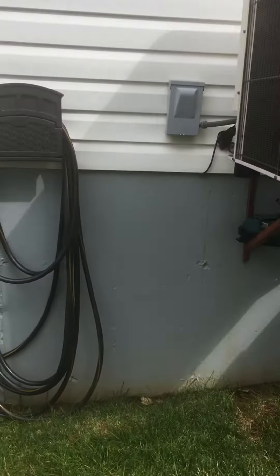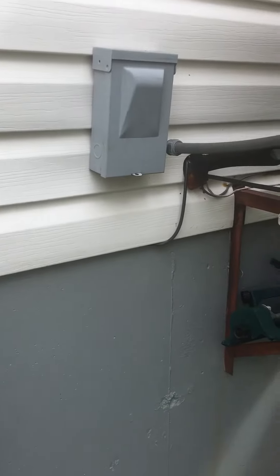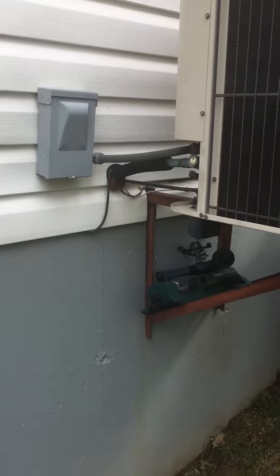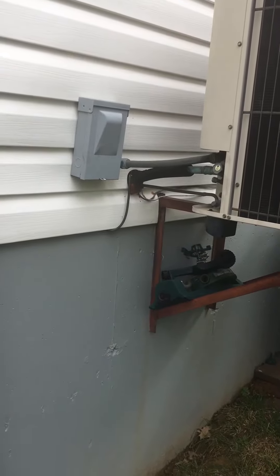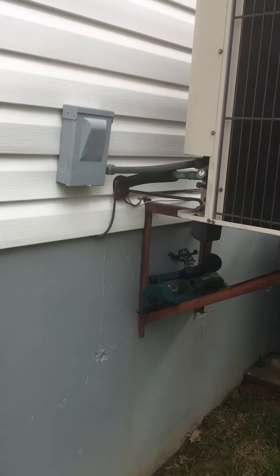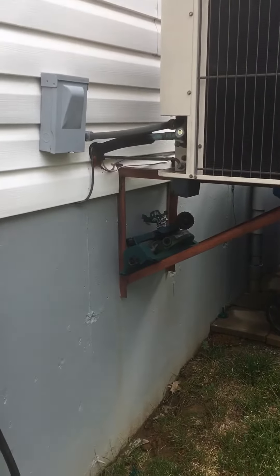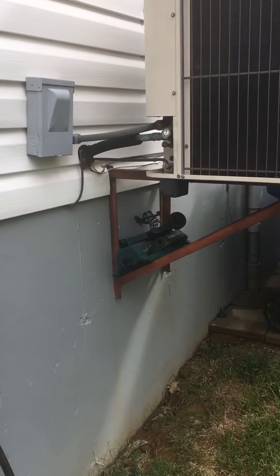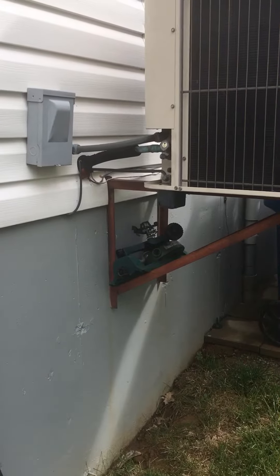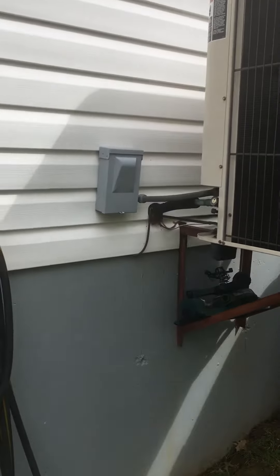So we need a new rack, new disconnect, and line set extended down to the unit. We'll put flex and insulation on there, and a new electrical whip going to the unit. Then we need to fill the holes. The homeowner has a piece of siding that he will take care of — addressing the cosmetics — and that's about it.